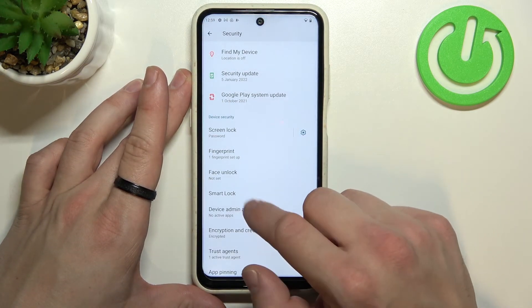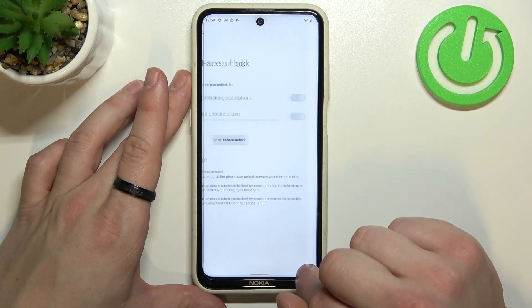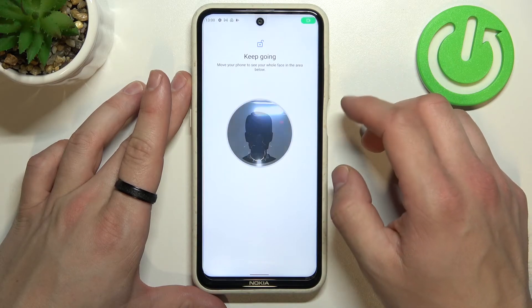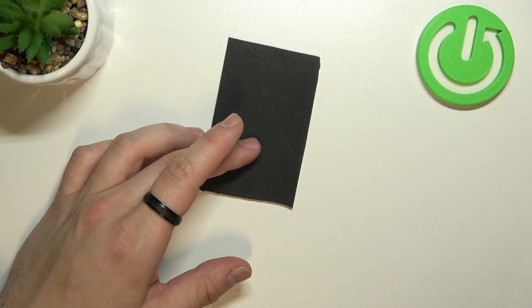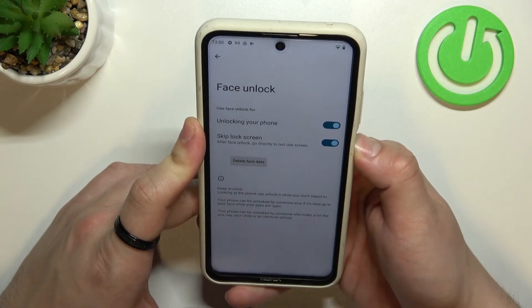The last way to unlock the phone is Face Unlock. Set up face unlock and scan your face in this area. Now my face is scanned and I can use it to unlock the phone.